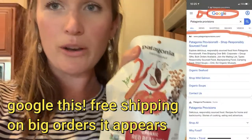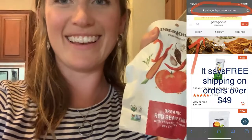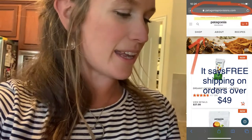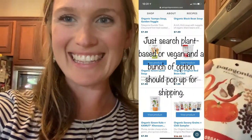So for our protein tonight, we're going lazy because I worked today. We are making Patagonia Provisions beans. These are ready in 10 minutes, they're super easy. And this was a two-minute meal. Thanks, guys.